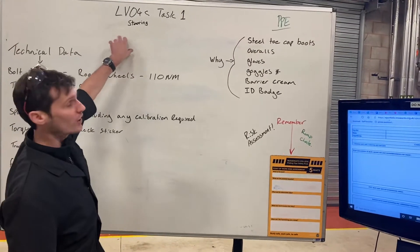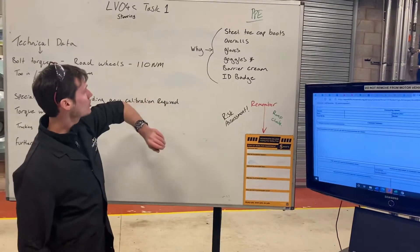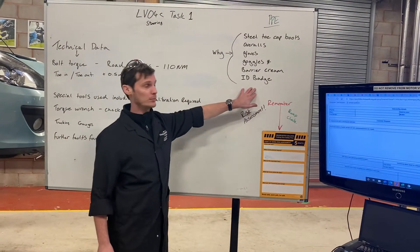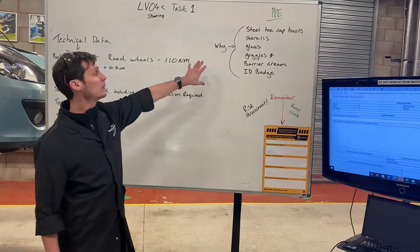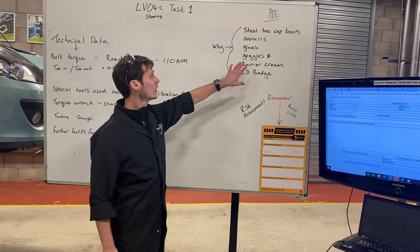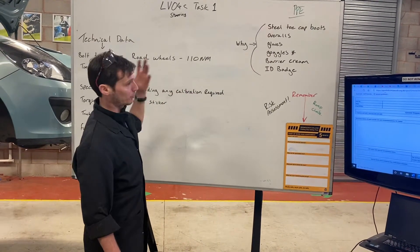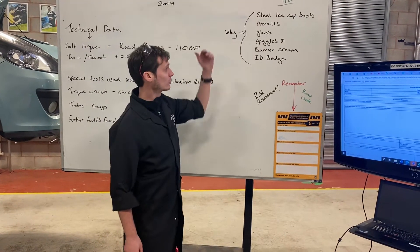Before we start any tasks, we always make sure that we do a risk assessment, ramp check, and obviously our PPE. Not only doing a list of PPE but I need to know why we're wearing it — make it job relevant, so something like dropping and tracking for your boots, for example.